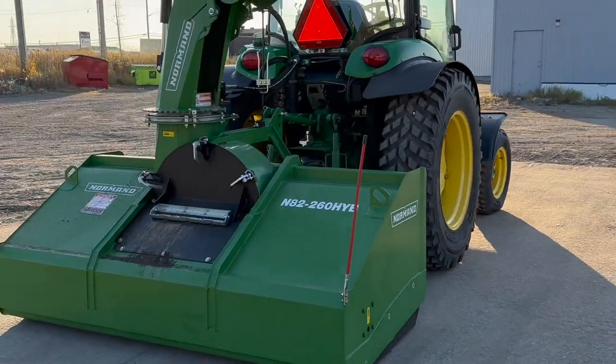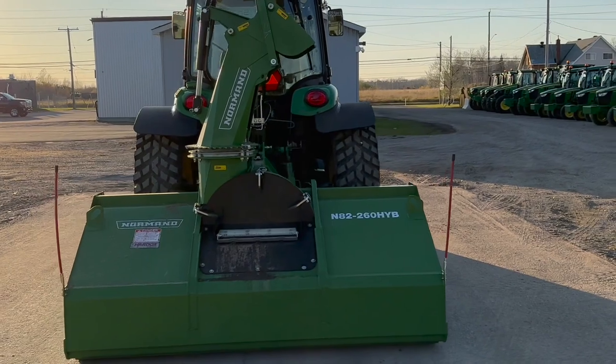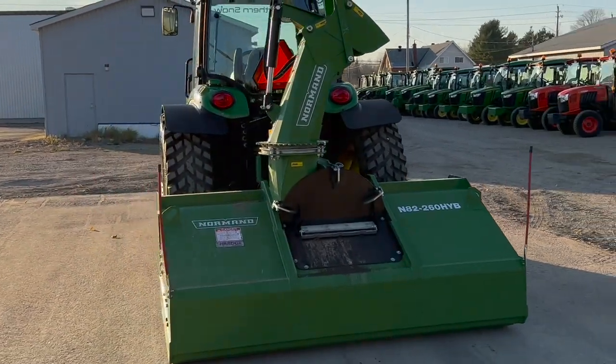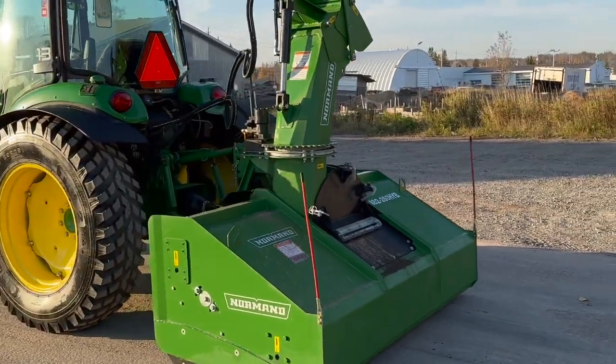Here's your Norman 82-inch blower — best inverted snow blower in the game for this business model. Rookie rods on the back. It's a little bit dirty; we just used it for training.